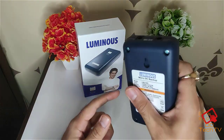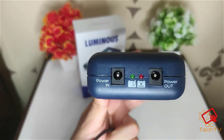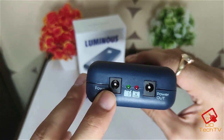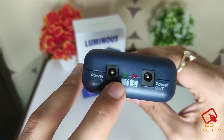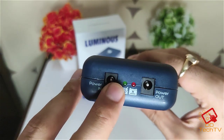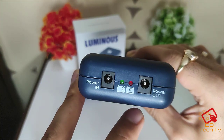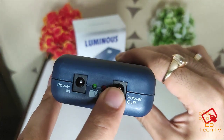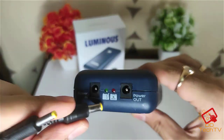This is the power backup for your router or CCTV camera. It has a power-in port where the original charger of your Wi-Fi router plugs in. The green light means it's getting charged — it will always be green when power is on. The red light turns on when the power level is quite low in the backup unit.